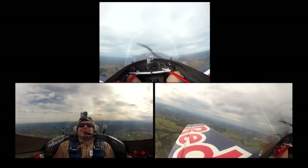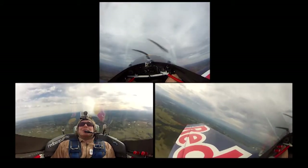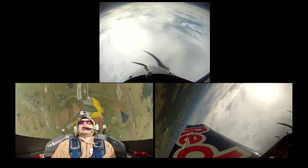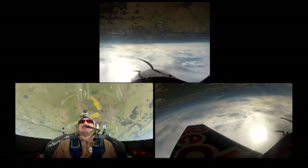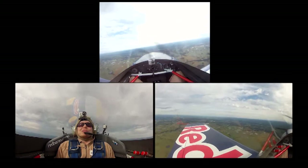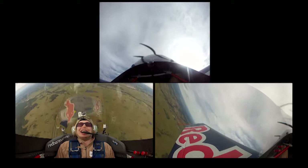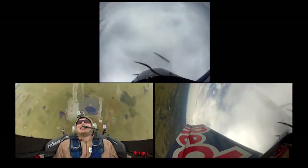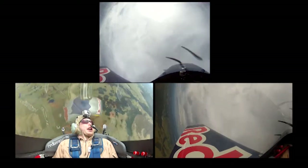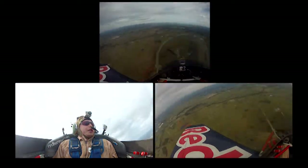Going into a four-point roll now — one, two, three, four. Up and over we go — basically into a half Cuban eight. We'll stop it on the 45 downline. There we go — about there, and roll. Back the other way, and straight up again. Get to the roll now — look to the left, see the string on the left? Keep watching it — power's coming back, we're going backwards.